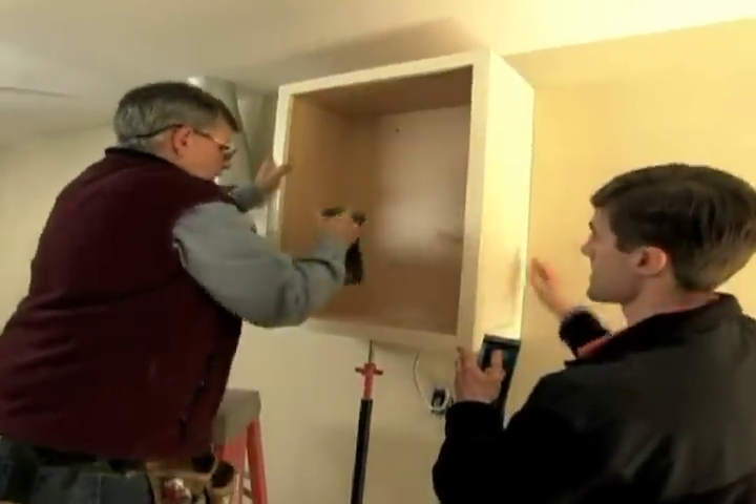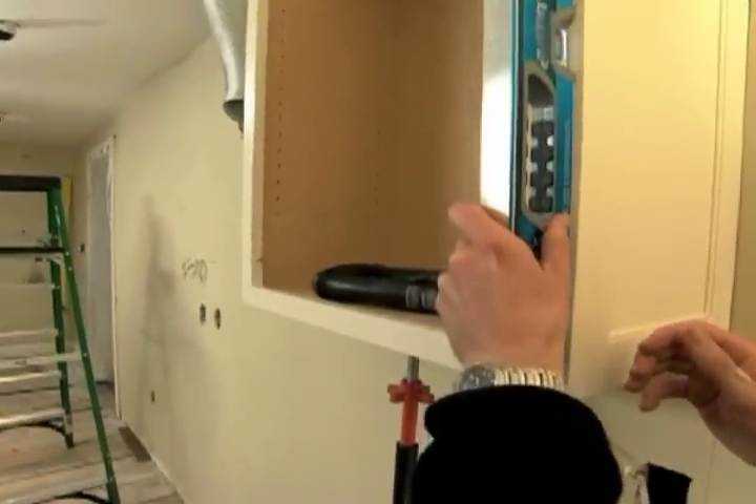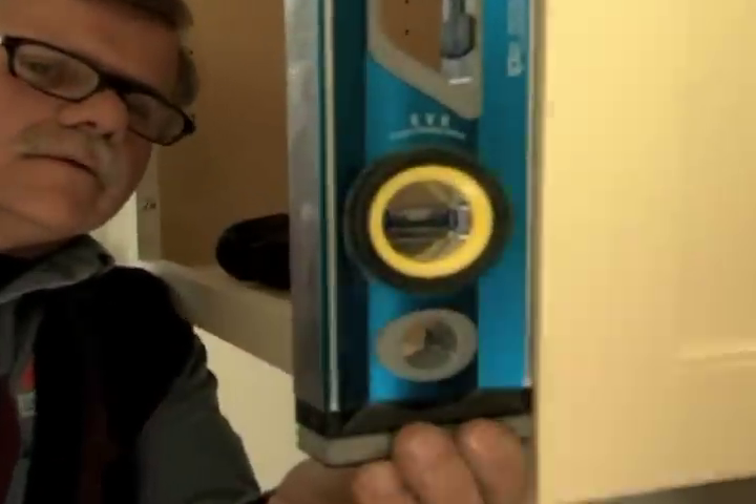Now we want to check the cabinet for plumb front to back, so put the level right on the front. Let's see the bubble — that's good. Now we can screw all the screws in. That's our first cabinet.